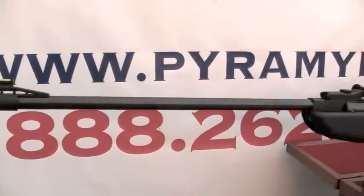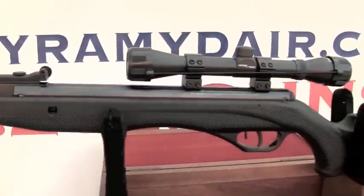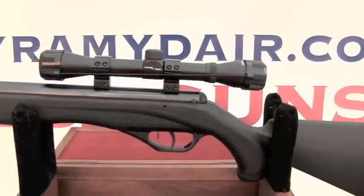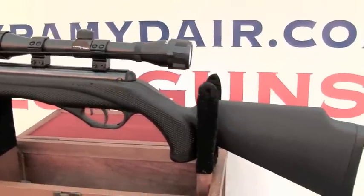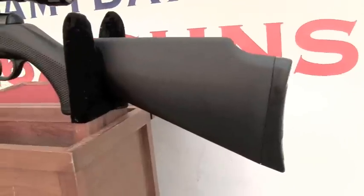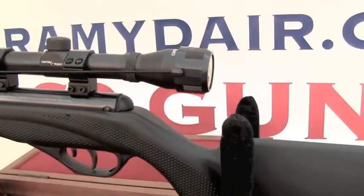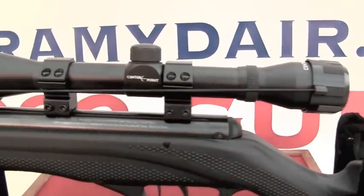The Phantom 1000X ships as a combo and includes a 4x32 power scope. While our test scope performed well, I've had issues with this model Crossman scope. Because the rifle has the power and accuracy of more expensive rifles, I would plan to replace the scope with something nicer if this were my gun.